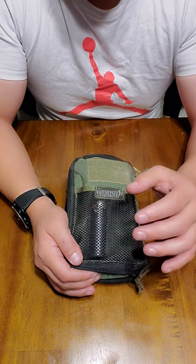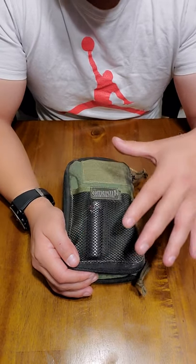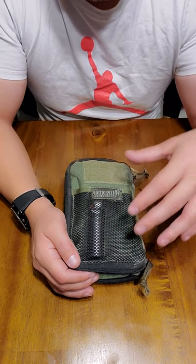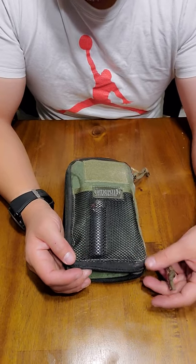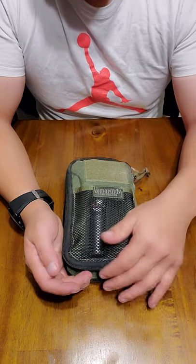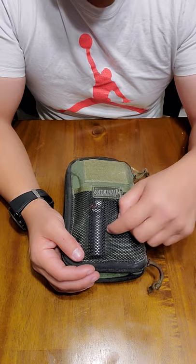I use it every day. I open it, I close it, I beat the hell out of it. It's still as good as day one — everything. It's not fraying, it's not ripping, it's not tearing. The zipper on most pouches and backpacks, you expect the zipper to rip or fail. This is as good as day one, and I stuffed the hell out of it, so this thing is awesome.